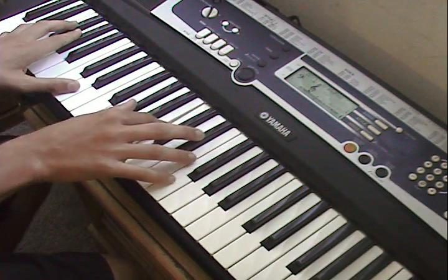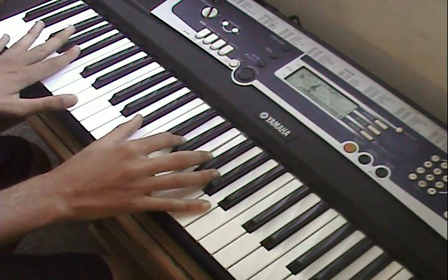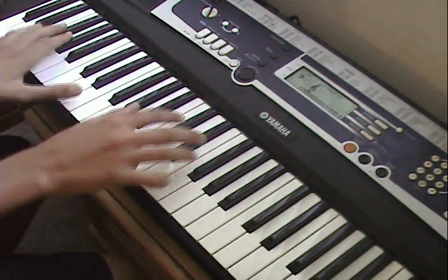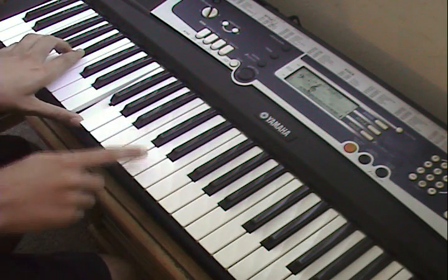Right hand: A flat, C and E flat. Then play B flat F, B flat B, F. Then play B flat D, F.